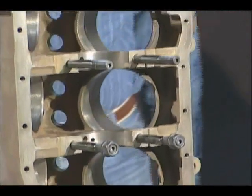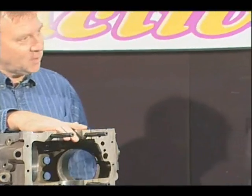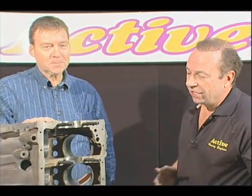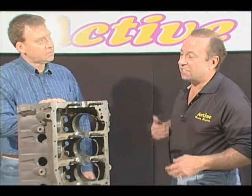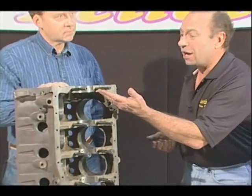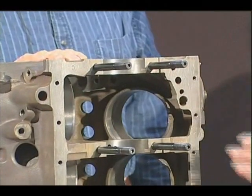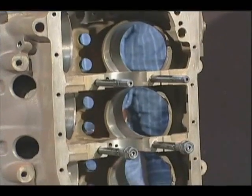So Mike, I noticed you made a few changes to the engine block itself. I noticed you got some new hardware on it as well. Can you tell me a little bit about that? What these are, Wally, is this is an ARP main stud kit. And these studs have a tensile strength of 190,000 PSI. A stud and a nut has much more clamping force than a cap screw.